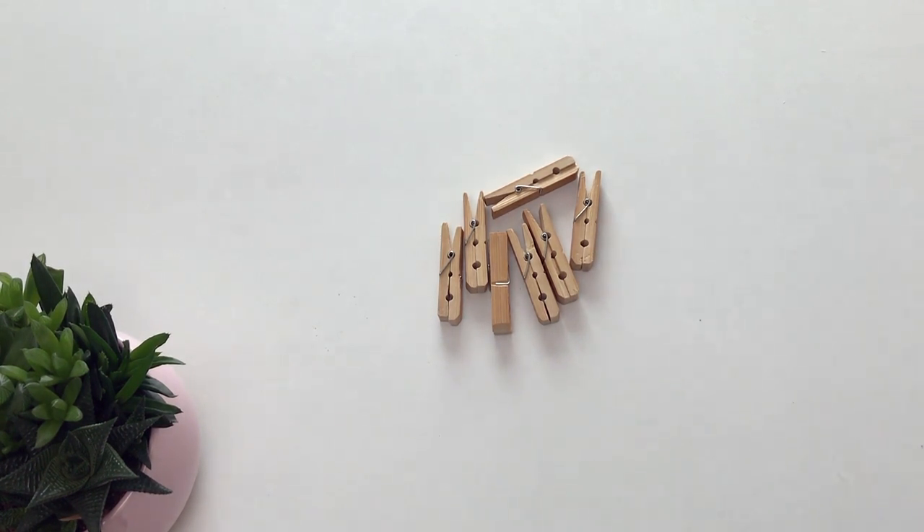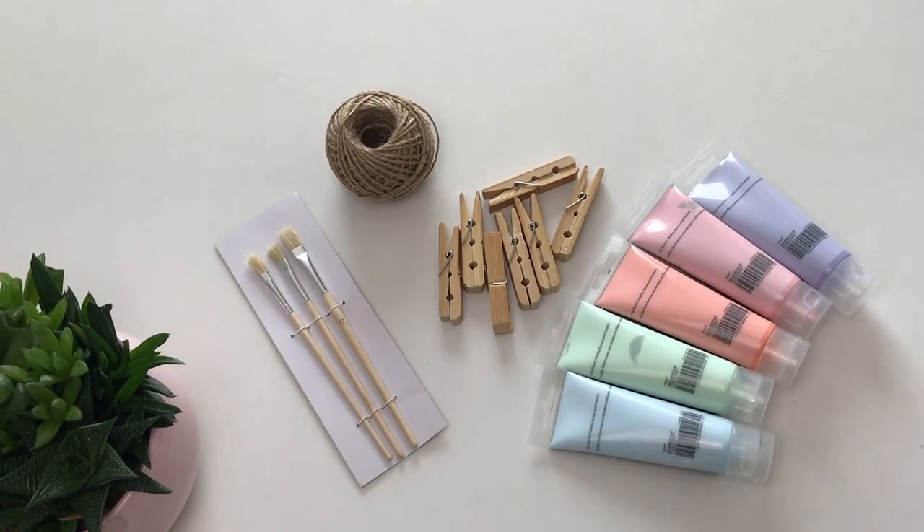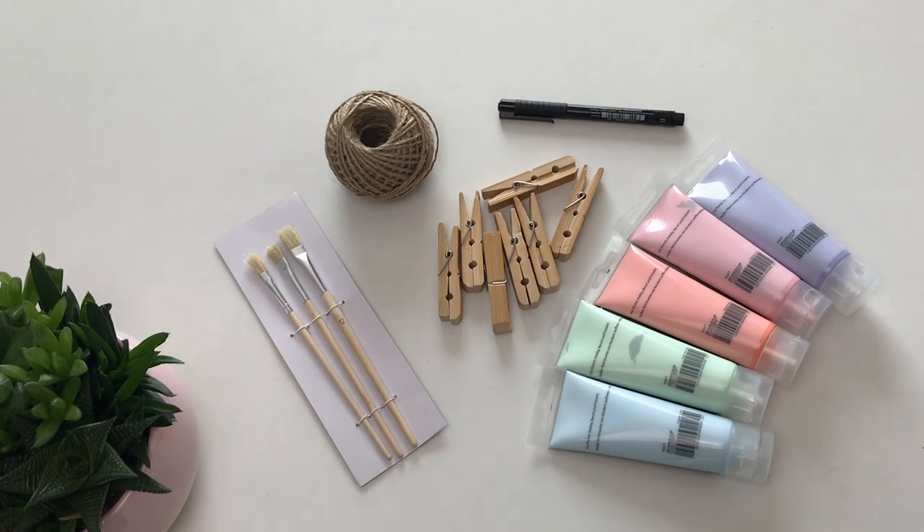For the first DIY you will need 7 wooden laundry clips, some pastel acrylic paint, one or more brushes, some string and a black marker.